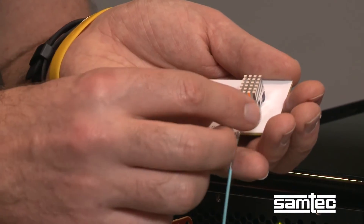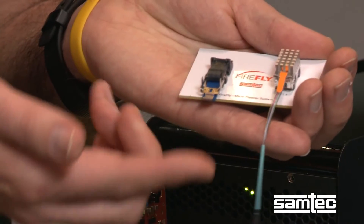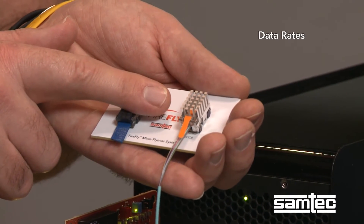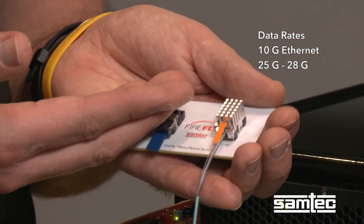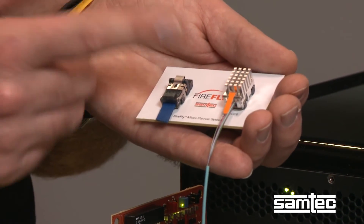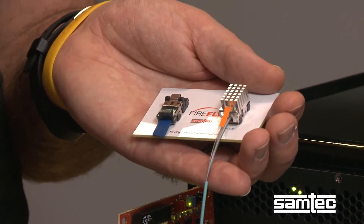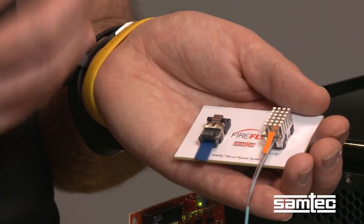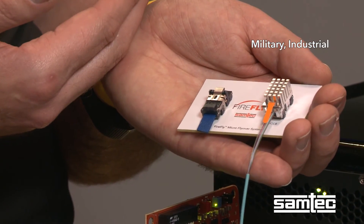This leads to lower power as well as easier thermal management. In addition to copper, we also have the optical module, which works in exactly the same way — easy insertion, press down, insert, and then latch close. With the optical one, we have different variants. We can do different data rates: lower rates for the 10 gig Ethernet range, as well as going up to 25 or 28 gig for higher rate Ethernet or InfiniBand, or for FPGA to FPGA communication. We can also have it as simplex or bidirectional. Simplex offers advantages where you have a lot of data going one way — for example, video broadcast or data acquisition. For bidirectional, it would be more of your standard computer to computer or FPGA to FPGA type system. We also have different temperature ranges, so the military and industrial markets are also covered.